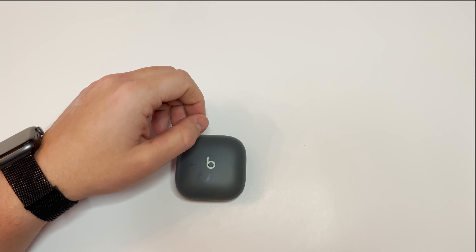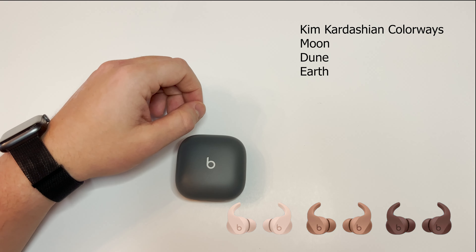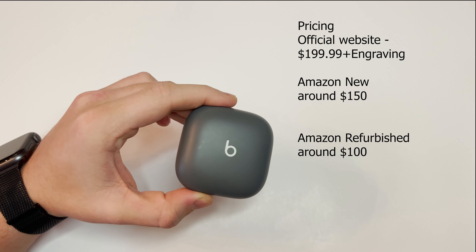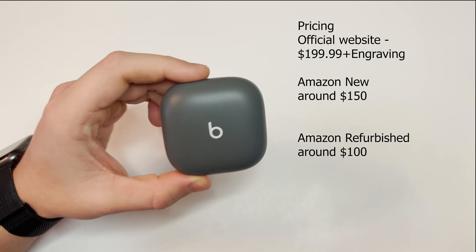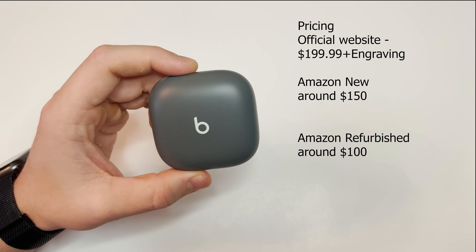Kim Kardashian did a collab with Beats and made the following colorways: Moon, Dune, and Earth. Pricing on the official Beats website shows these at $199.99, which is a little out of my price range for a headphone of this nature. It also has free engraving if you want to consider that free. I've seen these brand new on Amazon for $150 and for only $100 renewed.